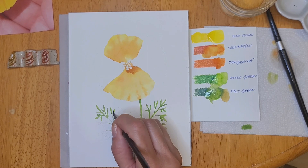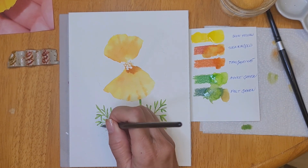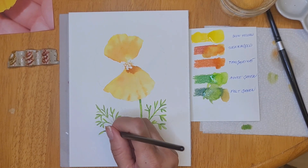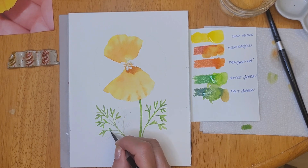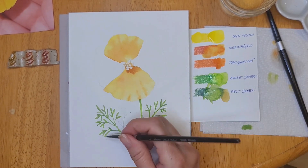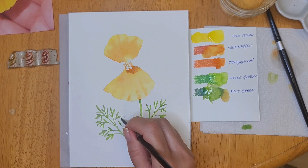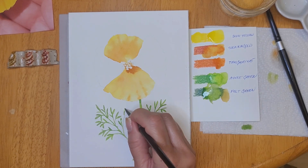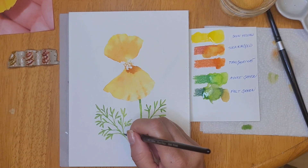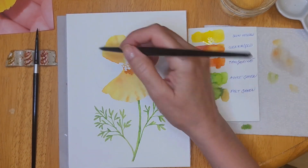Prior to my vacation to Lake George, I was in a painting rut — I had no desire to paint and I felt like I was forcing myself. That happens to me now and then, and usually I have solutions, but my favorite one, going to an art supply store, is not always feasible or affordable. Thank goodness for this vacation because I saw so many beautiful things that I felt very inspired. Sometimes you just need a change of scenery to get rid of that rut.